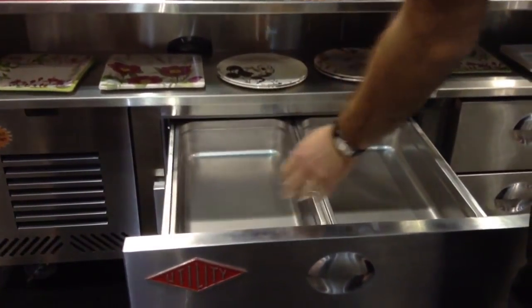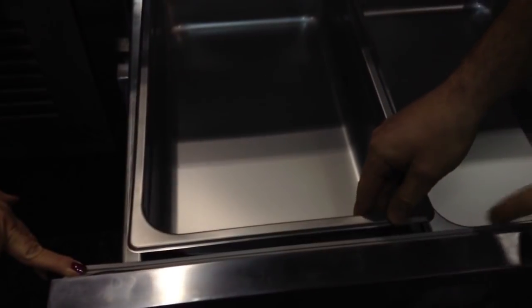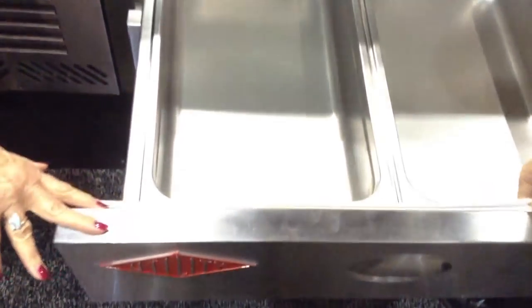The other thing we have is a gasket guard. The biggest wear and tear item on these units are the gaskets, of course. The main reason they tear is because the lips of the pans snag the gasket. The way the drawer is designed, the pan lip can never actually come in contact with the gasket, so it saves your gasket and prolongs its life.